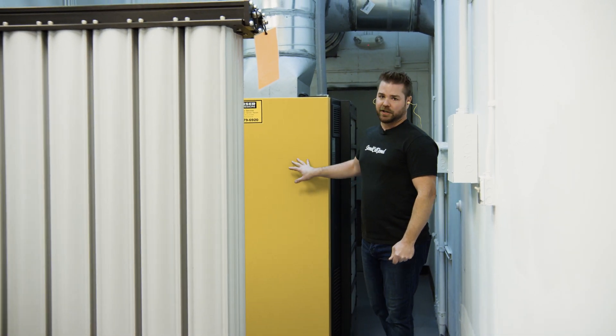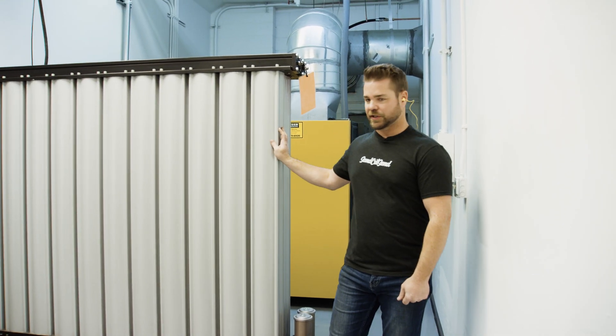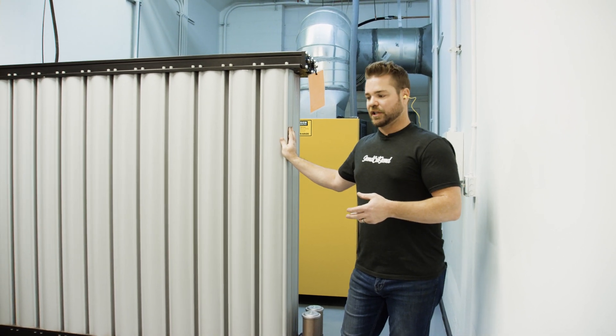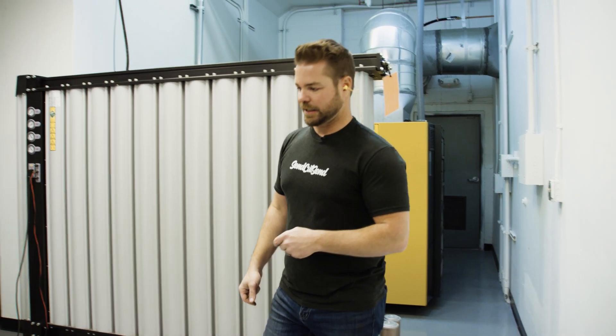First off, we start with atmosphere at 120 psi through this big Kaser compressor, and then we send it through all these membrane filters. The membrane filters help us get rid of oxygen and trace gases, which leaves us with about 99.8% pure nitrogen. Luckily, nitrogen makes up about 70% of the atmosphere, so we're not wasting too much energy extracting it.